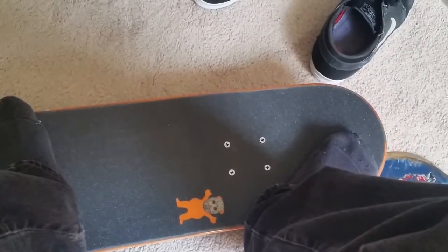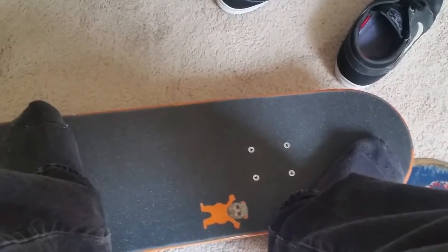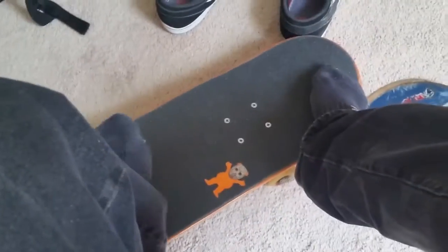I'm also working on a lot of edits, so you're going to see a lot of skateboarding content soon.